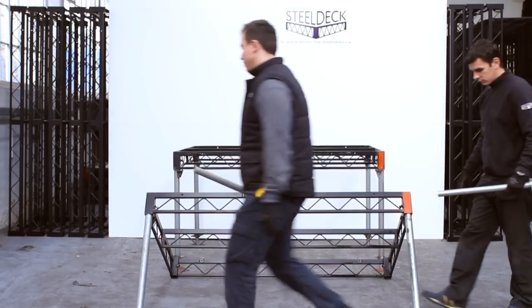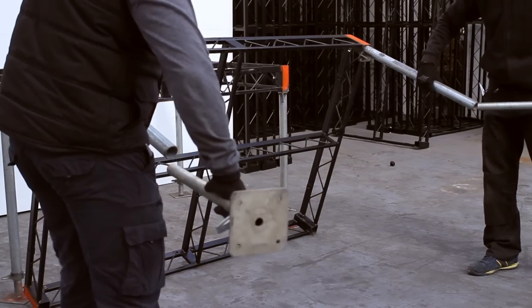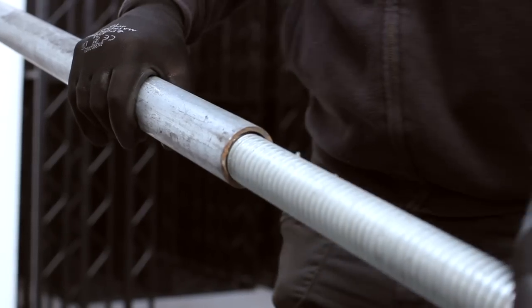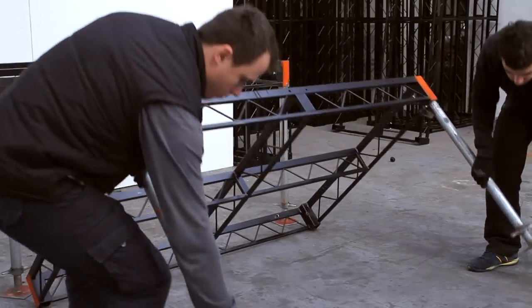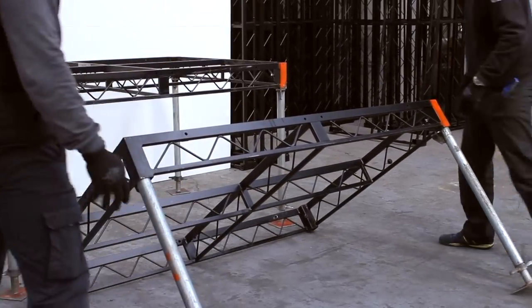What you are seeing now is them insert the screw jacks into the two legs that have already been bolted in. The way the flanged leg works is it replaces the need for multiple legs, as you can't sit screw jacks side by side.